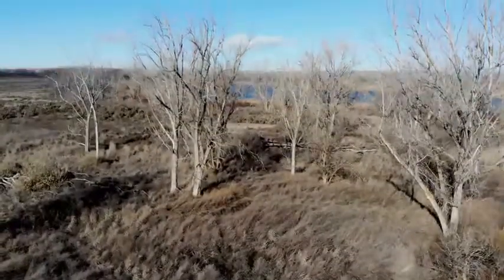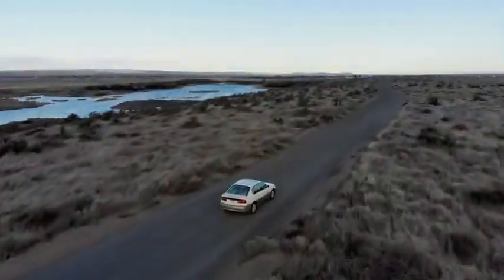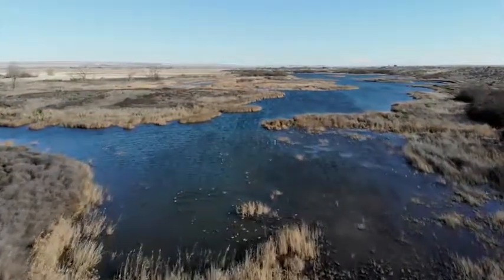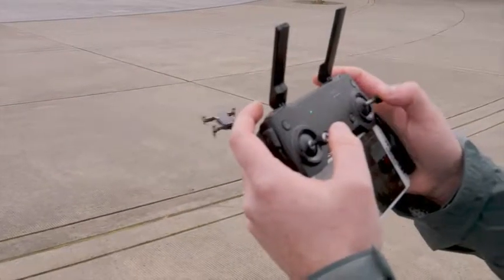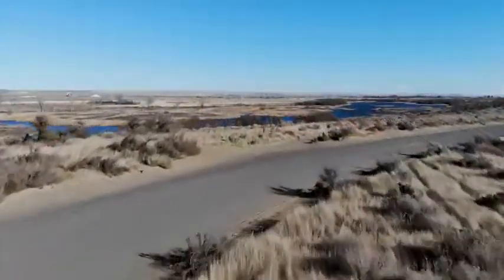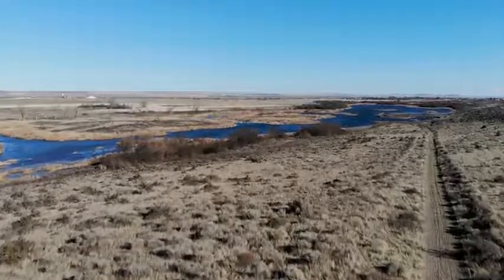Last but not least the Mavic Air is equipped with a huge suite of intelligent flying modes including DJI's new and improved active track mode as well as a couple new quick shot modes that make getting awesome cinematic shots easier than ever. So to recap: this thing is ridiculously portable, it flies like a dream, it has a dedicated controller, it shoots in 4K, it has excellent obstacle avoidance, and it comes with a boatload of intelligent flying modes. All that and it's only 800 bucks. What more could you ask for?